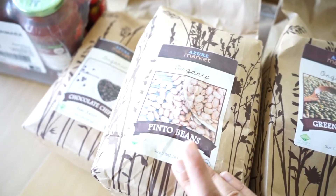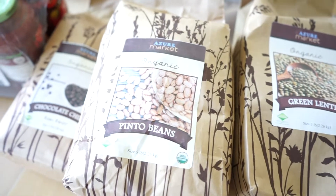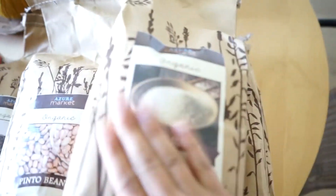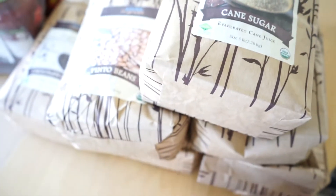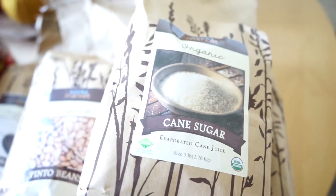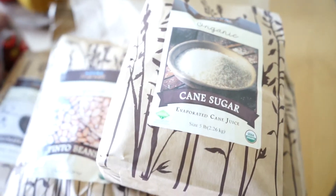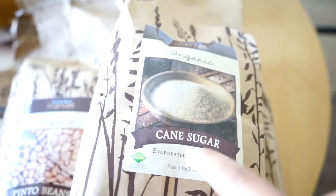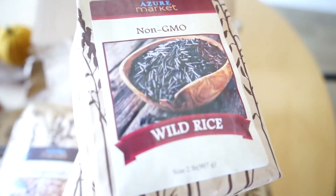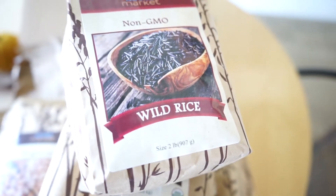Great for refried beans which I have been making from scratch and they are so good. I also just got a normal cane sugar as well, because baking season is upon us. I also got wild rice because just like baking season, soup season is also upon us. This is for wild rice soup — I cannot wait.